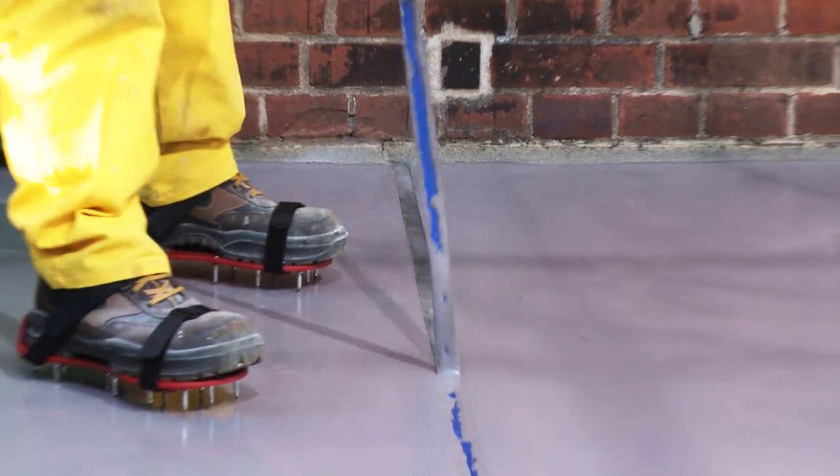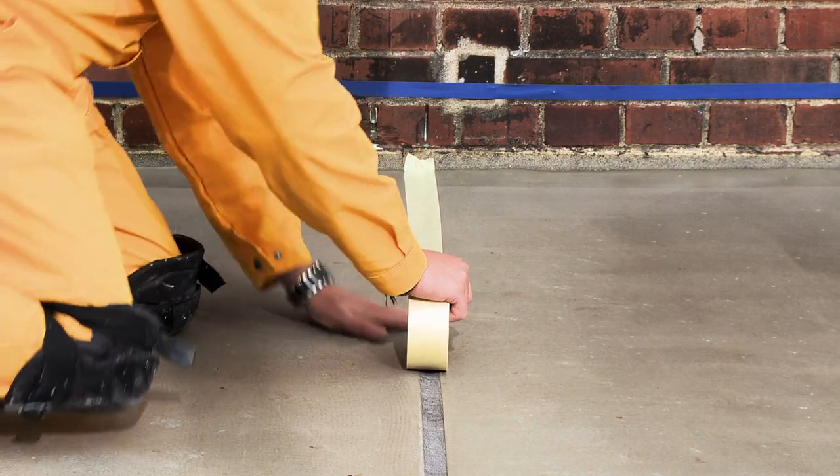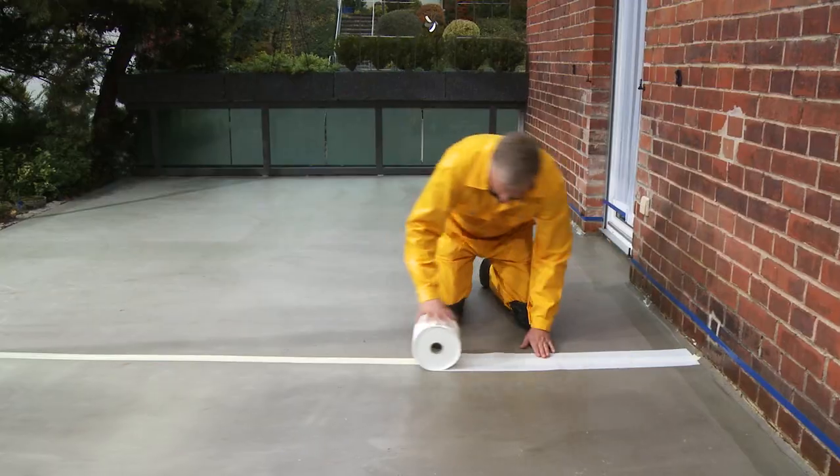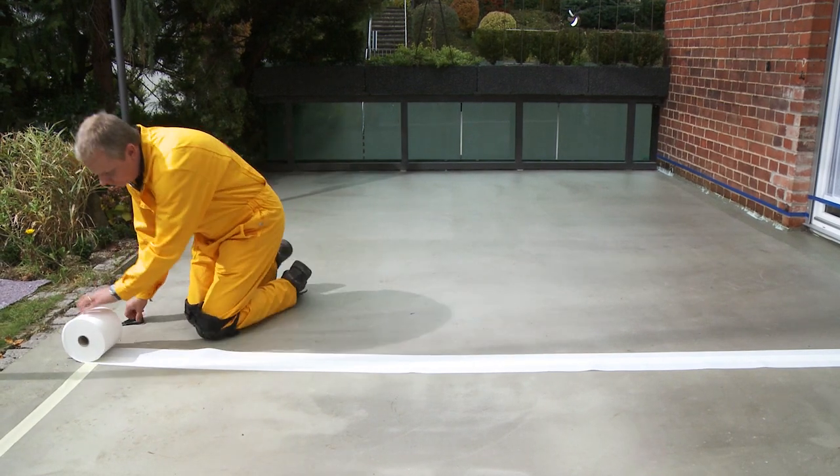Afterwards, the joint is primed with Seeker Monding Primer and covered with masking tape. This is a prerequisite for separating the subsequent special joint waterproofing system from the first layer of the Seeker Premium Balcony System.